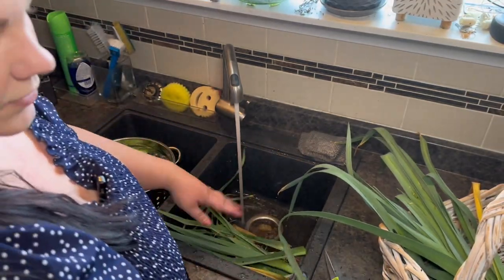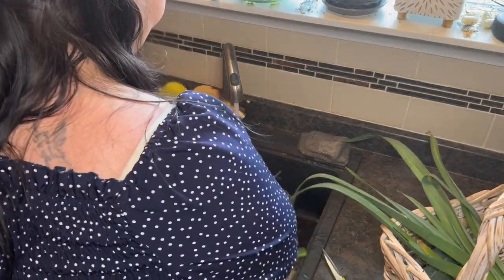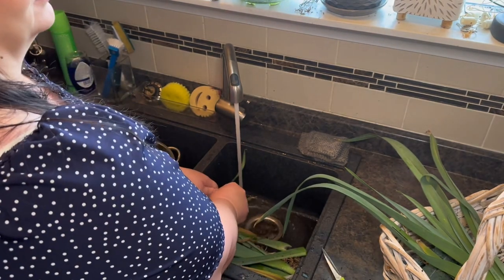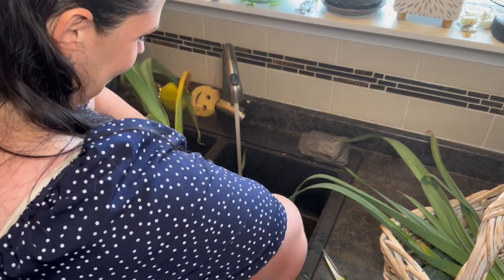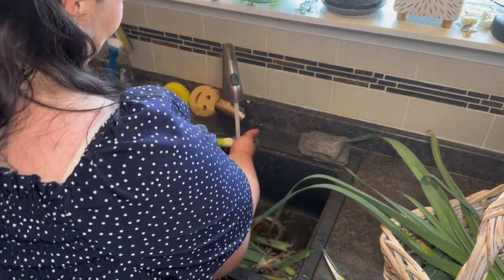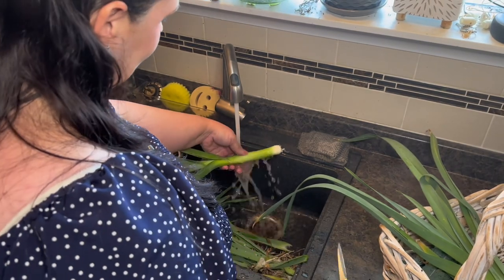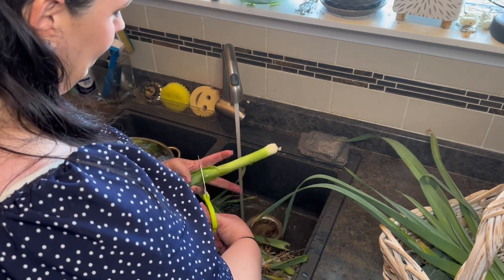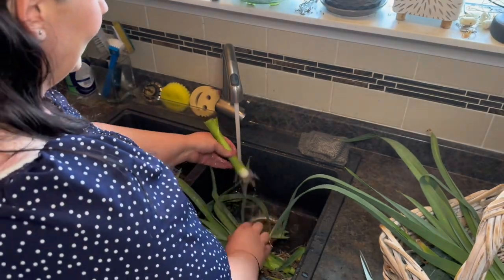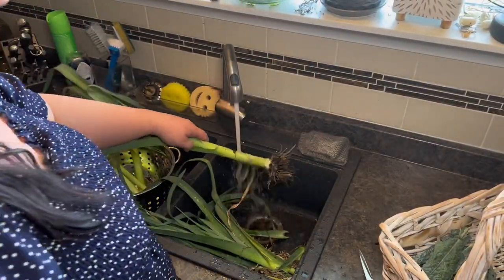I wish I had chickens to give all the scraps to. Maybe one day I'll get chickens. I don't know though, because I'm kind of scared of chickens. When I was growing up on a farm when I was younger, they would peck at me and I was quite scared of them. So I would usually take a broom into the chicken coop with me when I was collecting eggs so they couldn't peck me - I would just shoo them away. Interesting from someone that grew up on a farm, right?